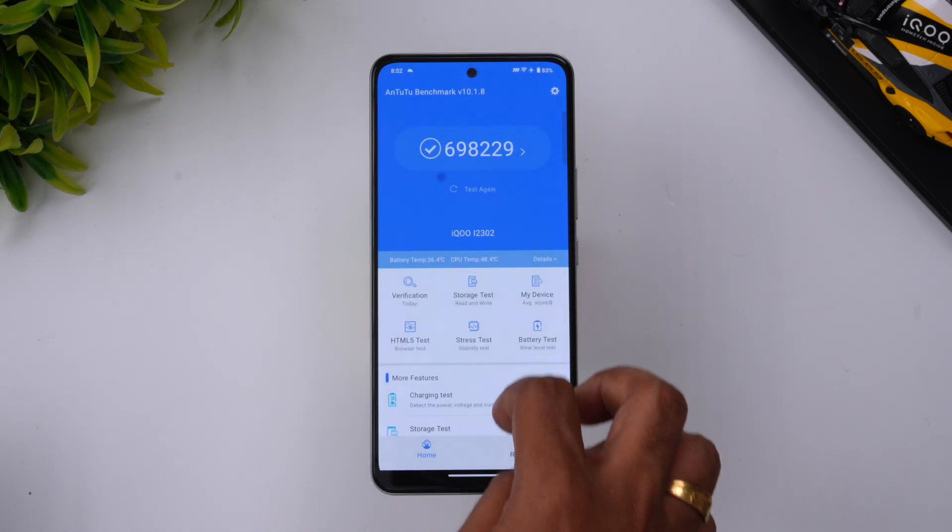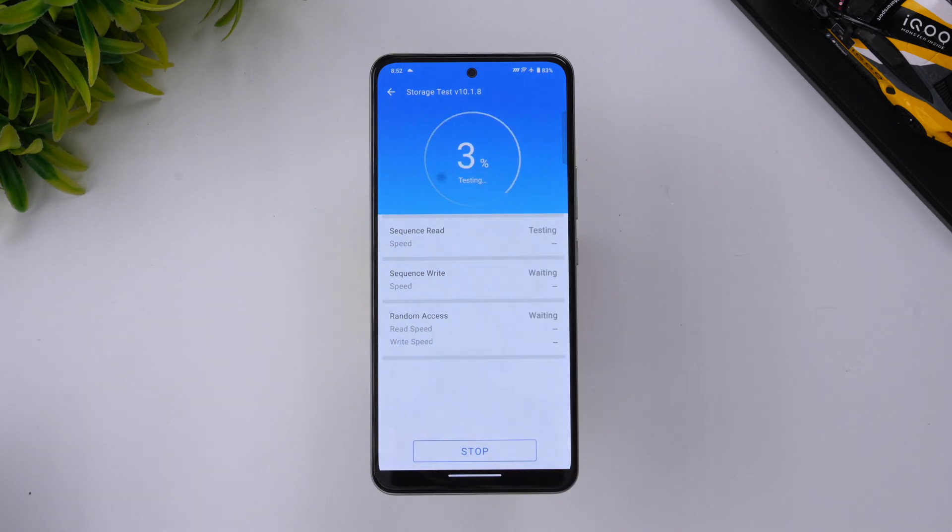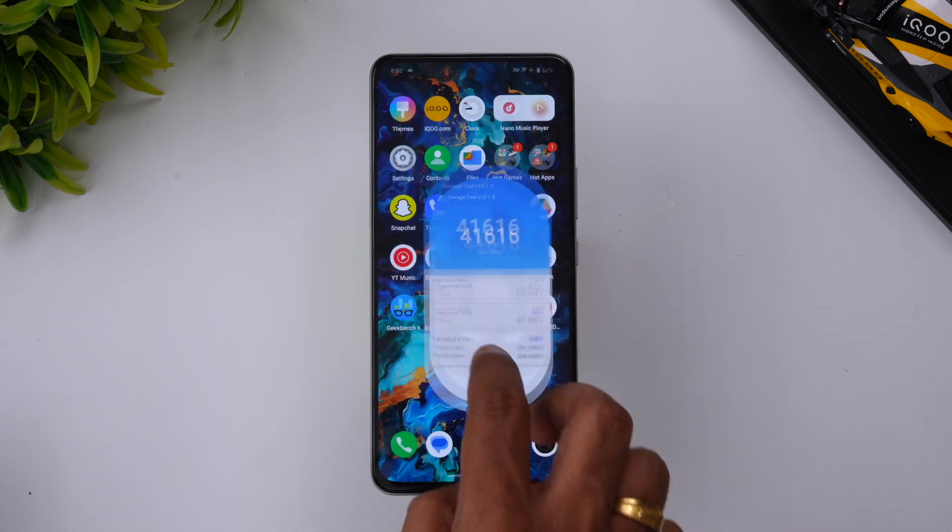Let's also look at the storage test. The iQOO Z9 uses UFS 2.2 storage, which is one of the downsides of the device — there's no UFS 3.1, and this is clearly a cost-cutting measure. The storage test returned a score of 41,616, which is on the lower side for a device in the 20,000 rupee segment. That wraps up the AnTuTu benchmark testing.